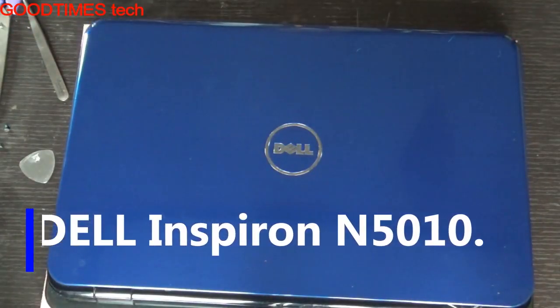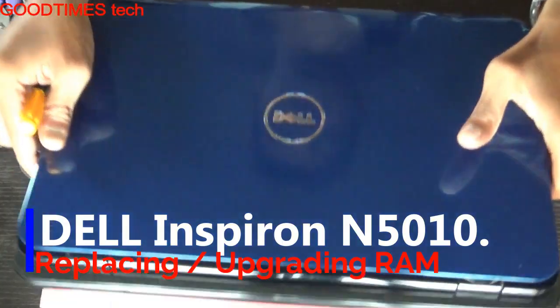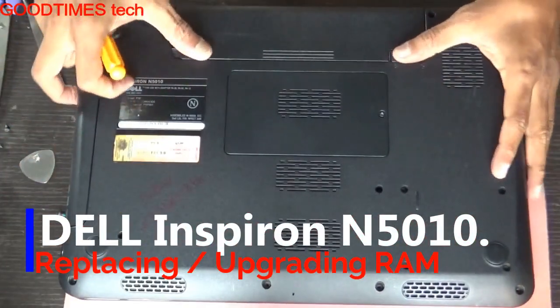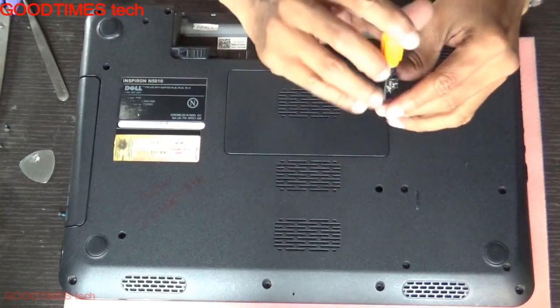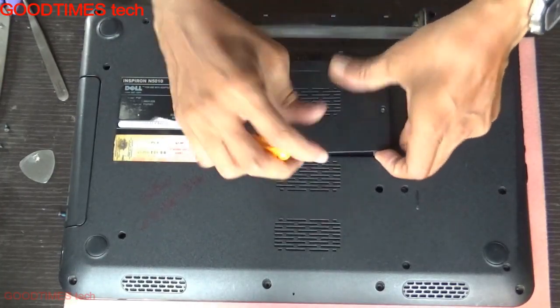Hello everyone. Let's see how to replace or upgrade the RAM of a Dell Inspiron N5010 laptop. Just turn your laptop upside down and remove the battery. Removing the battery is important as there are chances that you will drop some screws or metal parts inside the motherboard, and it will damage the motherboard.